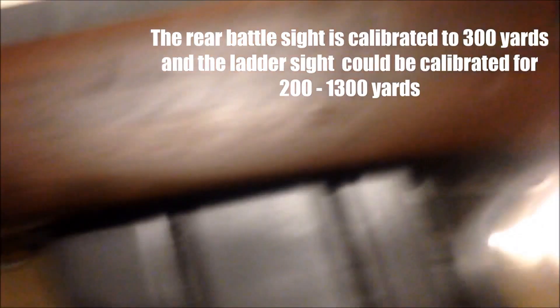We've got the ladder sight here — sorry about the shaky camera, it's a bit hard with one hand. You can adjust it for long range shooting. And then you've got the standard peep sight for your average distance of 100 plus meters.